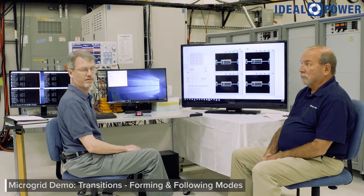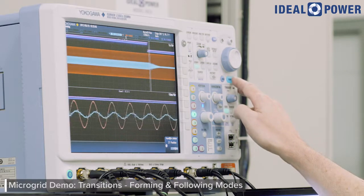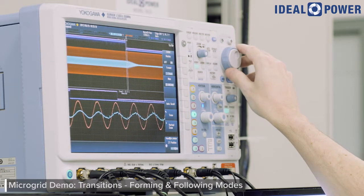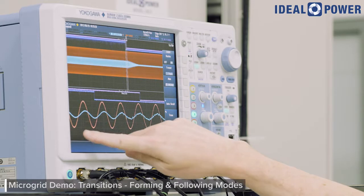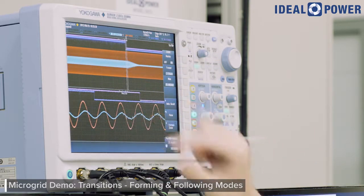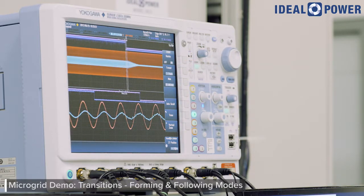Next, I'm going to put us on the grid and capture it so we can see it in some detail. Let's go on grid. There's the contactor closed. This is the point of the transition right here. Notice that the voltage waveform is continuous — there are no anomalies, no distortion. Over on this side, this larger section of blue current at higher magnitude is when we were a microgrid and supplying all the power to the load. Over on this side, you can see it drops down to almost nothing — at that point we're on grid, and the utility grid is actually providing the power to the load.